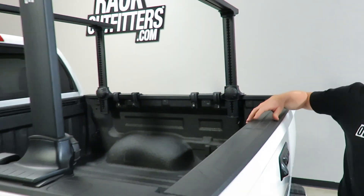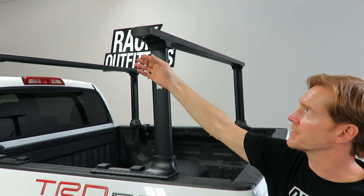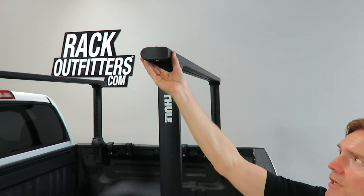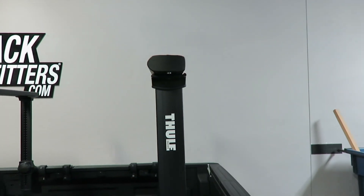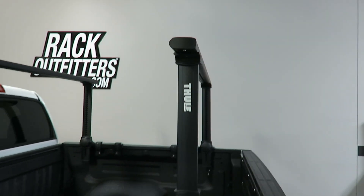Another feature of this design is the advanced bar shape. You'll notice it's asymmetrical with a rounded front shape, giving it excellent aerodynamic performance — meaning low wind noise and low wind drag.